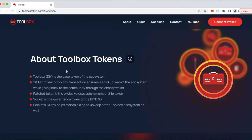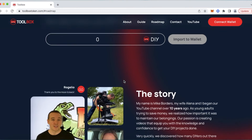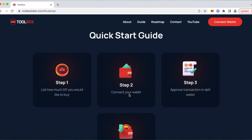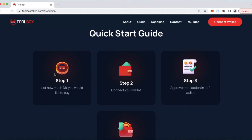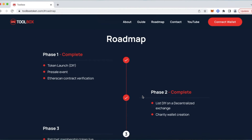Scrolling down — additional info about the Toolbox tokens, I encourage you to read that, there's some valuable information in there. Below that is more in line with the pre-sale participants claiming their tokens, which may go away shortly. Below that is our story and why we are doing this: we love the DIY community and our passion is making DIY project videos that help equip you with the knowledge and confidence to get your DIY projects completed safely and successfully, save a lot of money in the process, and give you that rewarding feeling after completing your projects. We've got over 1,200 projects on our YouTube channel. Below that is our quick start guide: Step 1, list how much DIY you'd like to buy; Step 2, connect your wallet; Step 3, approve the transaction in your DeFi wallet; Step 4, receive your DIY in your wallet — just four easy steps.